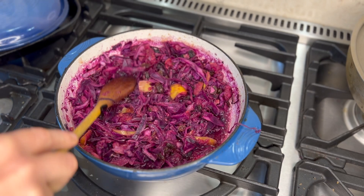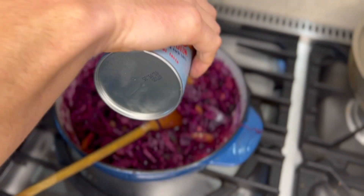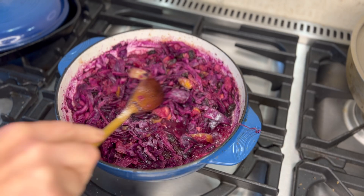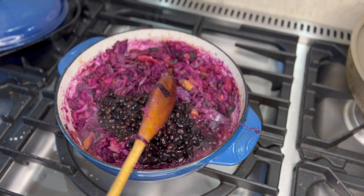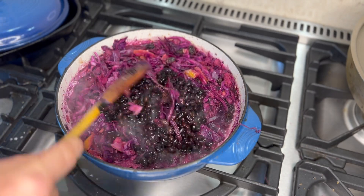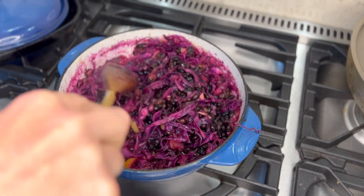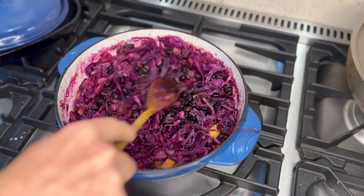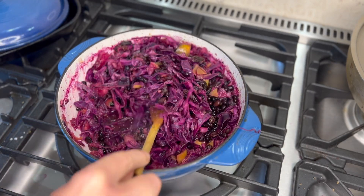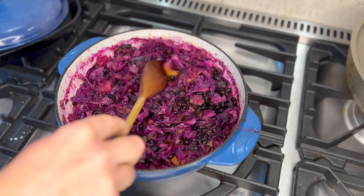When it starts to render down and all the ingredients start to infuse together you'll get this lovely burst of flavor — you might need to add a little bit more salt. At this stage I'm going to add my black beans. It makes the difference between being a side order and an actual meal; you need that bit of protein. I won't put the peas in until the very end to keep their color.